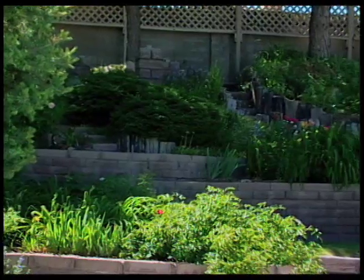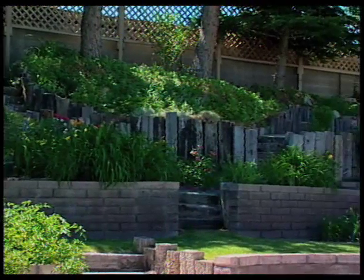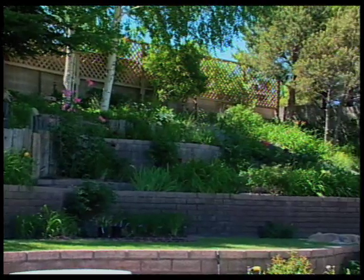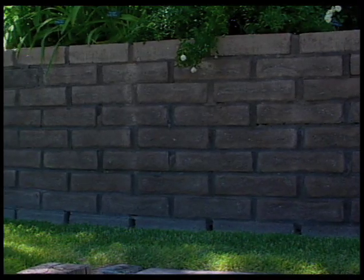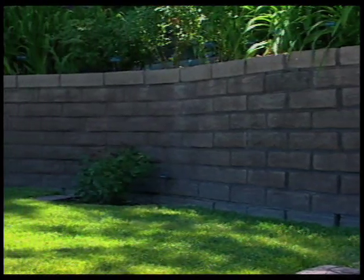Alan explains they moved in 22 years ago to nothing but a dirt slope. The first monsoon revealed the problem — a water spout came off the top of the property washing water straight toward the house. They immediately knew they needed retaining walls. Alan's artistic side meant he couldn't build just straight walls; they had to have character. He also knew that a serpentine design gives the wall greater structural strength.